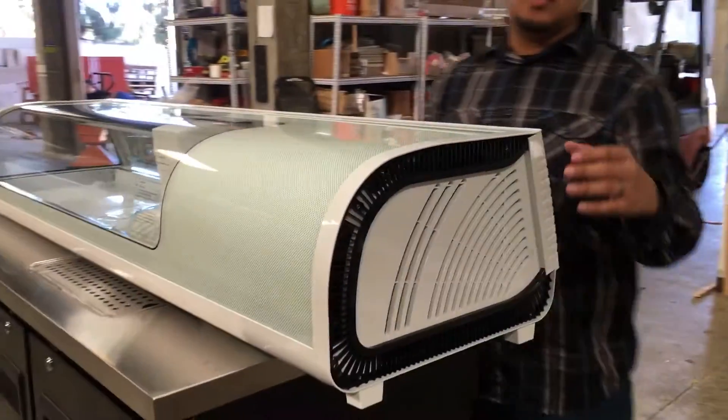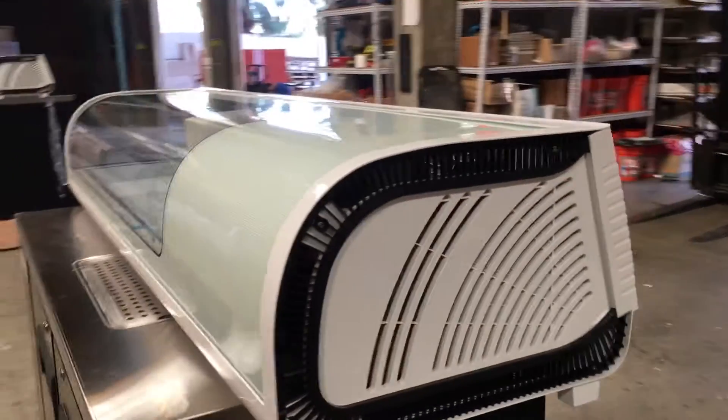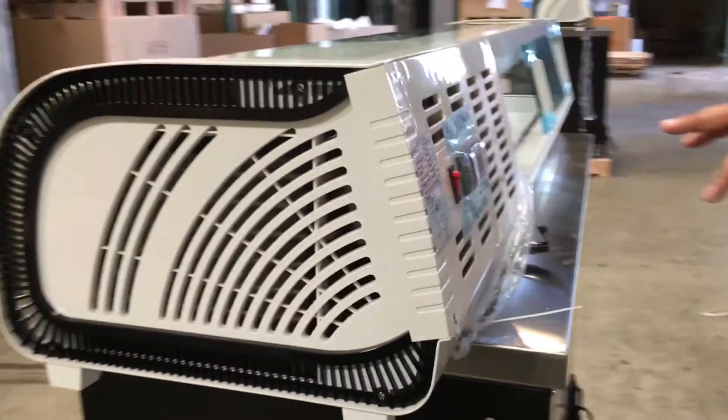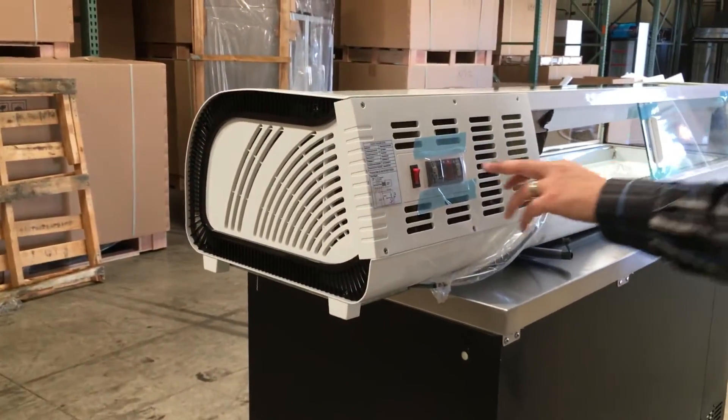As you can see here, it has the airflow through the side for the refrigerator and the heat to go out. If you see back here, it has the panel adjuster. This is for the temperature.